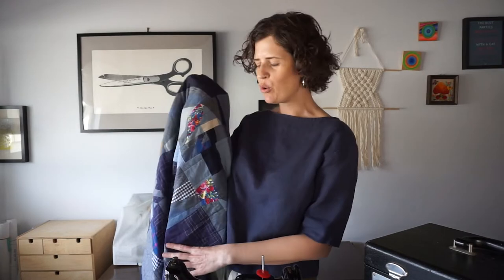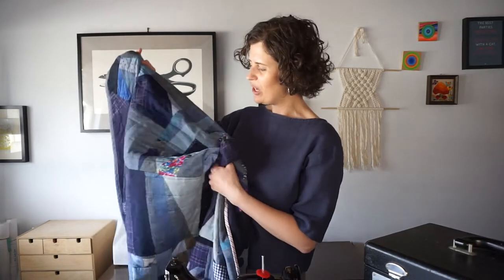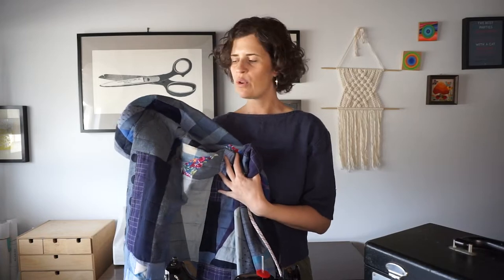I got this machine back in January and over the last few months I've been piecing a quilt. It's now covered in cat hair because we've been using it ever since I finished it, and I just loved sewing with this for the piecing. It's just so smooth.